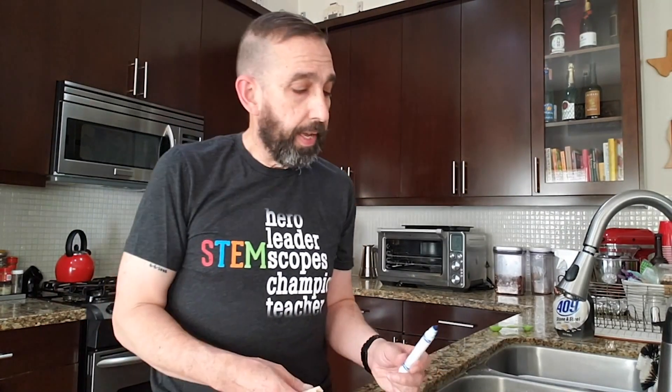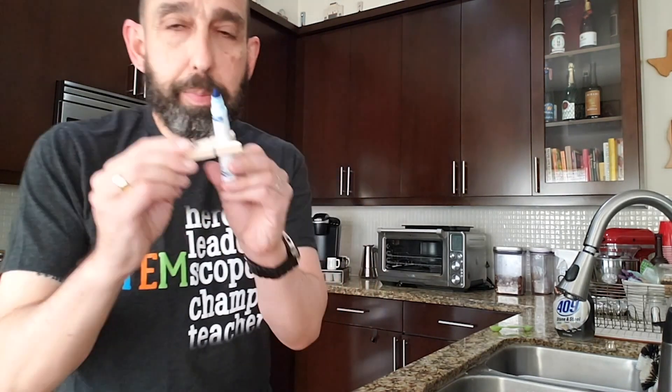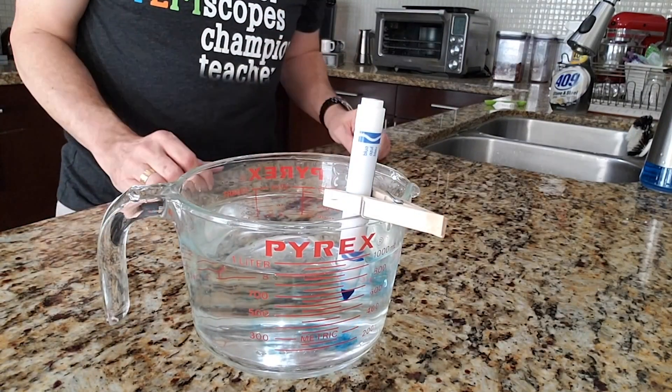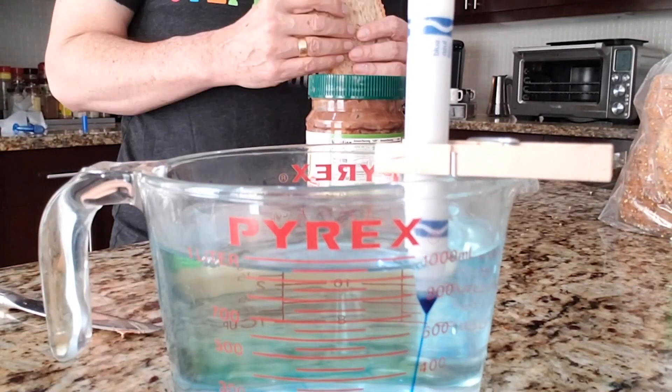If you don't have food coloring, you could skip that or try this: maybe you've got an old washable marker sitting around that's not even working anymore. You can take that and just put it in the water. Now to make sure that the tip stays in there, I'm gonna put a clothes pin on it. Just let it sit there for a few minutes, and after a while you'll have colored water.